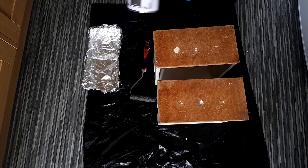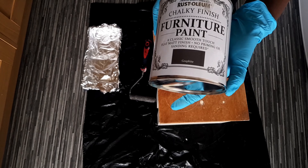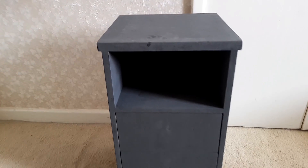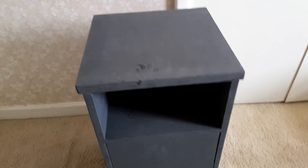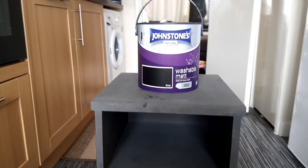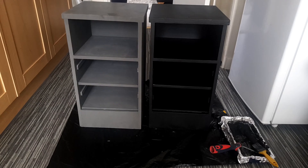I went ahead and painted the table using this graphite color, but the final look wasn't what I expected. It turned out to be a little bit ashy and it just didn't look nice, so I had to strip the paint again.